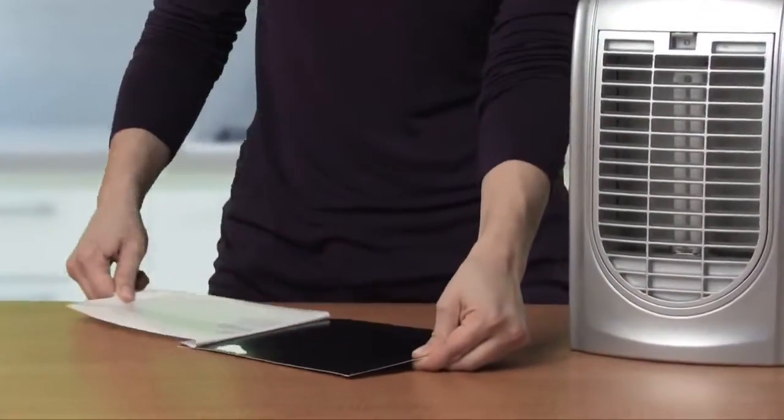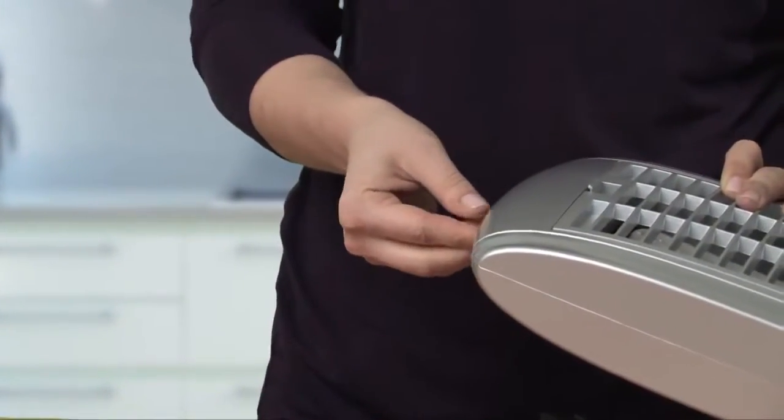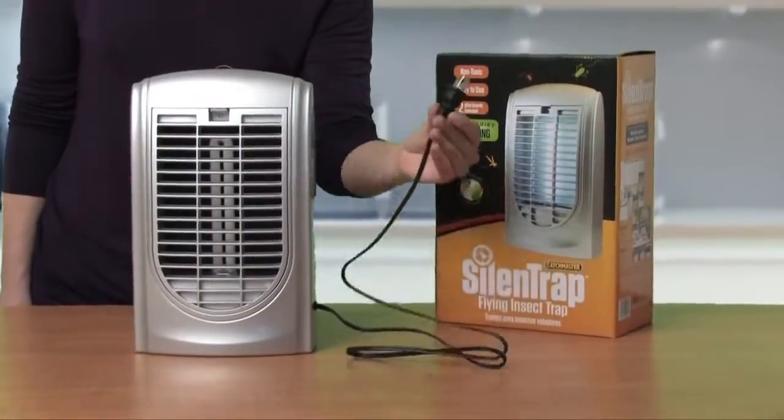the disposable glue boards catch the insects. Simply slide the board into the unit and plug in to turn on.